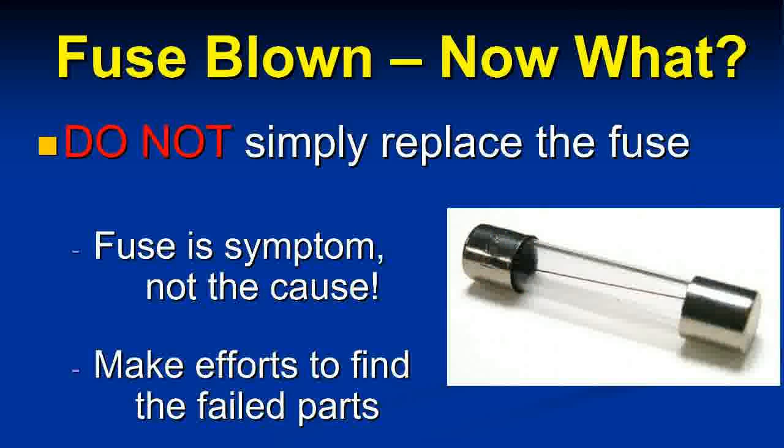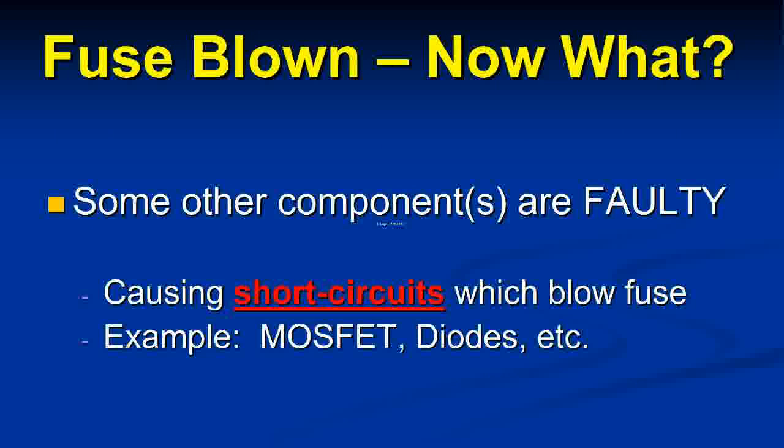If a fuse blows on a device, it's really important to find other faulty parts first — don't just replace the fuse. You risk a cascading failure: each rush of current before the fuse blows again can damage more parts. Short circuits, failing MOSFETs, and diodes that fail short create a non-resistive current path, causing too much current and blowing the fuse repeatedly.